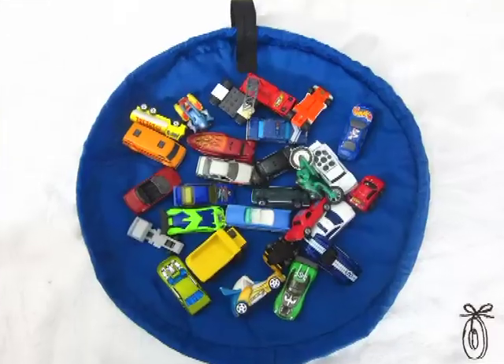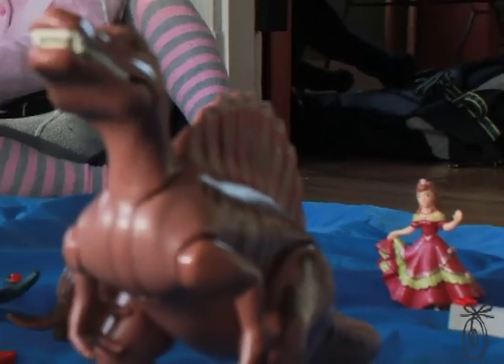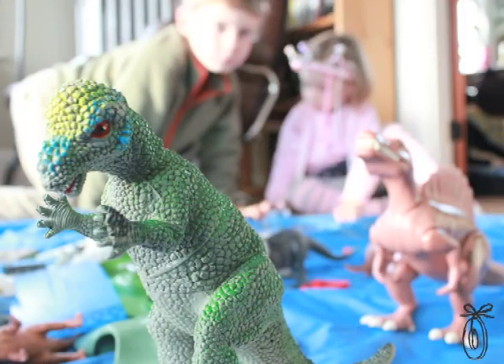Children have all those wonderful collections of little bitty things — matchbox cars, Legos, dinosaurs, Polly Pockets. All of those wonderful collections of little things keep the kids entertained for hours, but they're a pain to clean up.